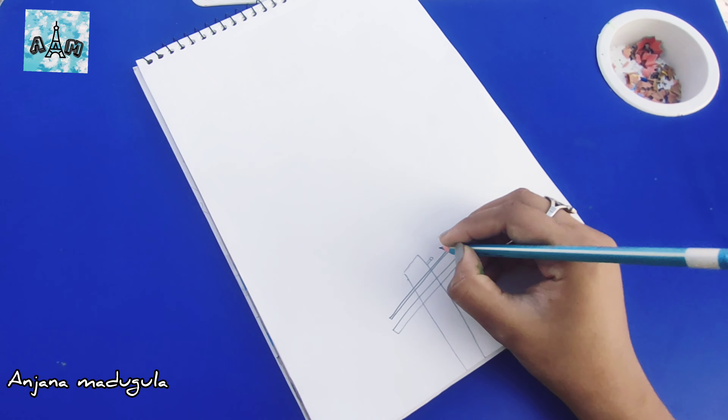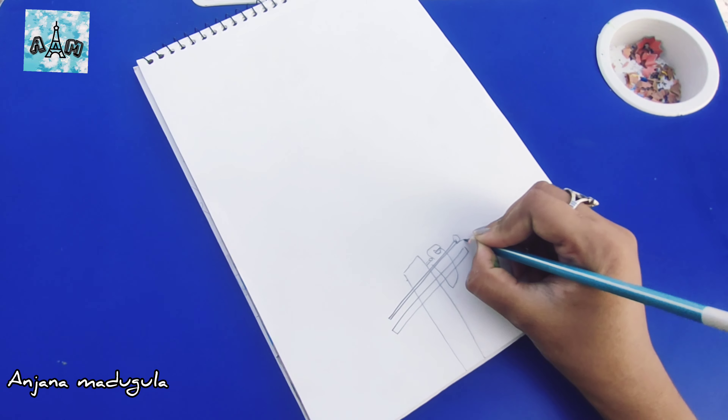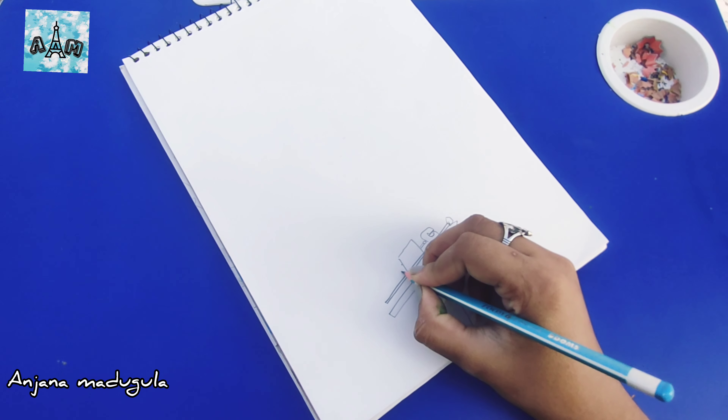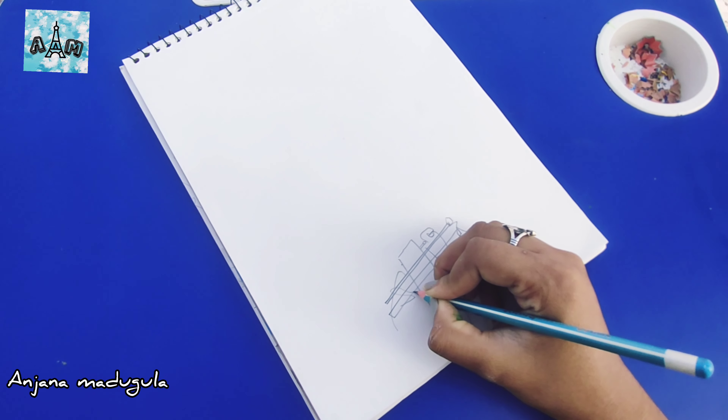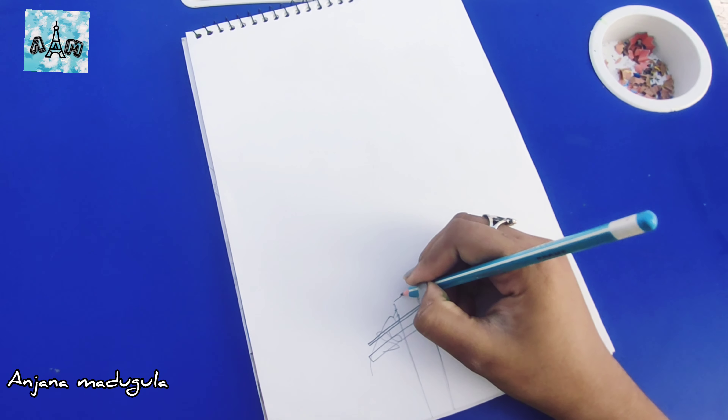I am going to draw lines with pencil. I am going to draw with a color pencil. I am going to draw a current pole. I am going to draw lines with wires, and I am going to draw lines with unequal lines.